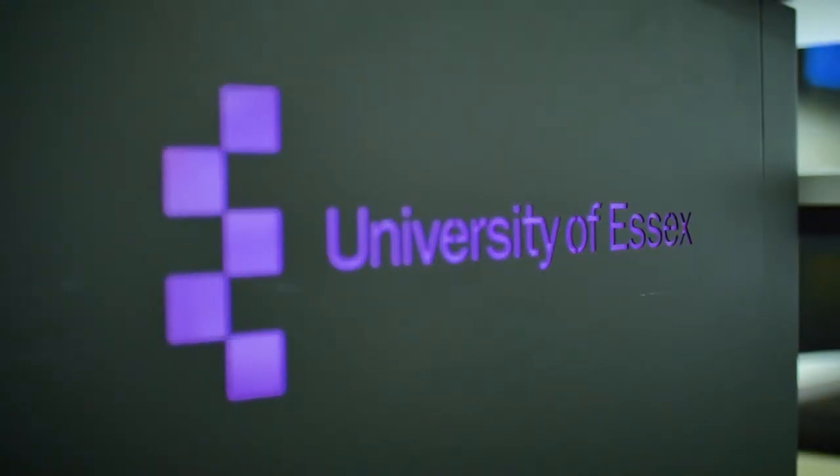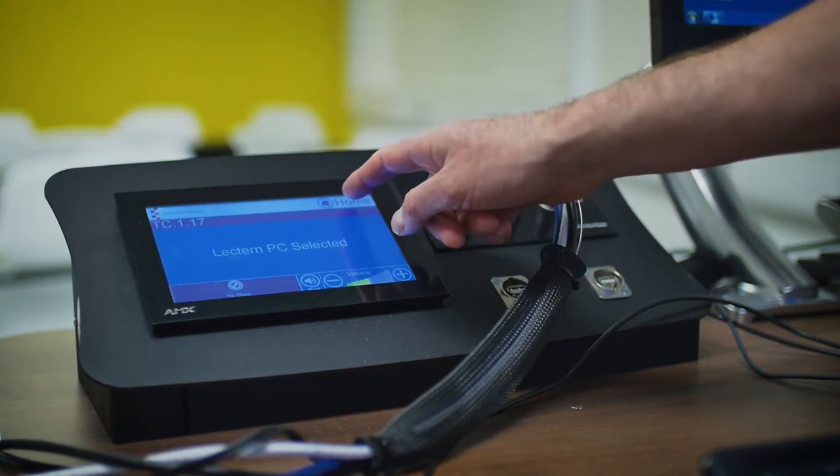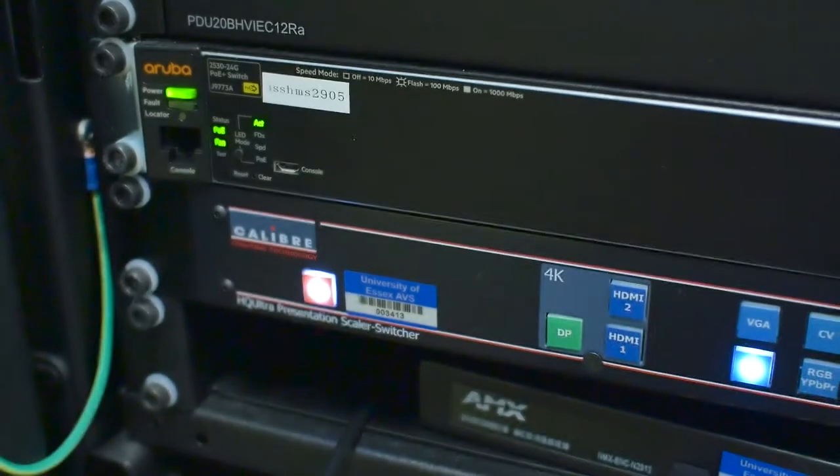My name is Michael Rose-Sphere, I'm the AV development team leader at the University. Part of our base spec across the University is to do a Bravo high adjustable top tech lectern. On this lectern we have a visualizer, a control touch panel with a Calibre switcher as our core integration device.